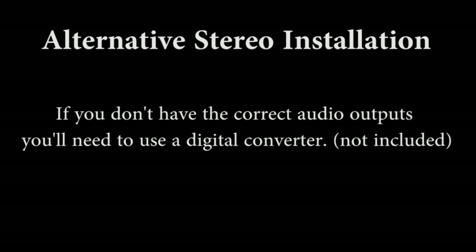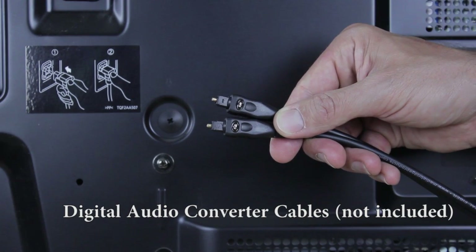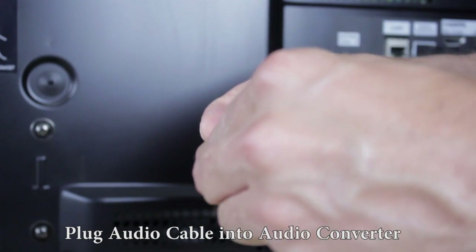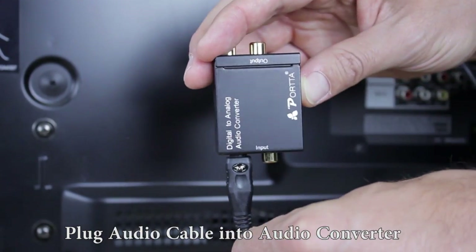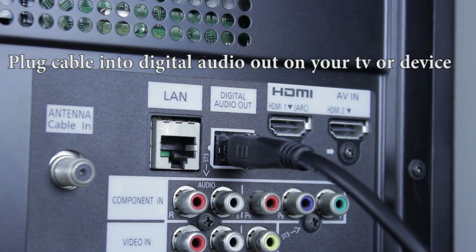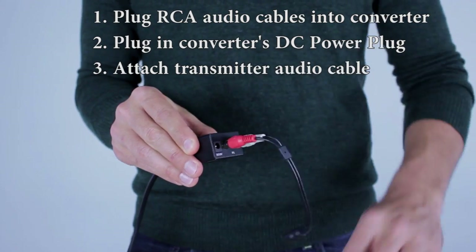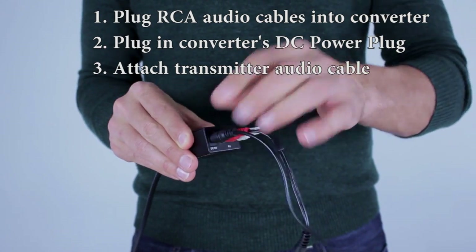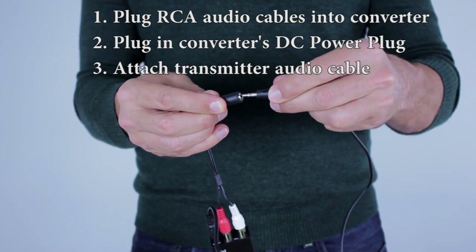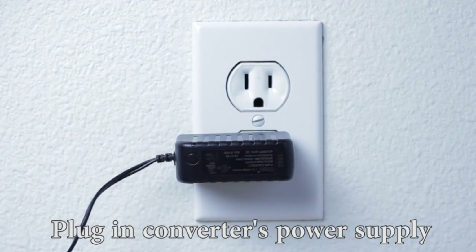If you don't have the correct audio outputs, you'll need to use a digital converter. Plug the audio cable into the audio converter. Plug the other end of the audio cable into the digital audio out on your TV or device. Now plug the RCA audio cables into the converter. Plug in the converter's DC power plug. Attach the RCA audio cable into the transmitter cable.